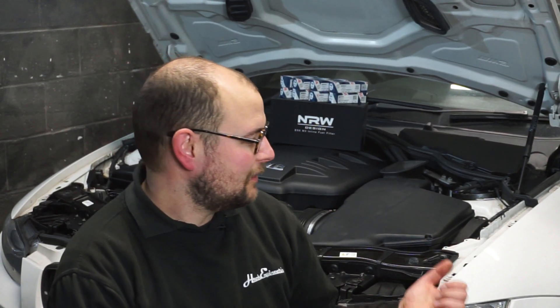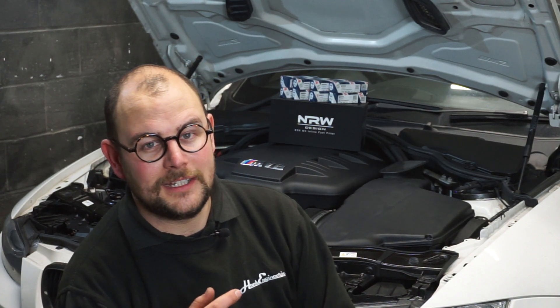Welcome to yet another video about the E92 M3. Similar to our throttle actuator video we did recently, this one is covering another major issue with the E92 M3, E91 M3, or E93.